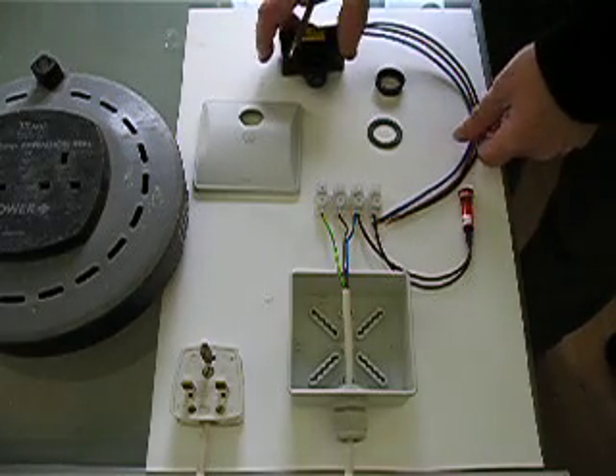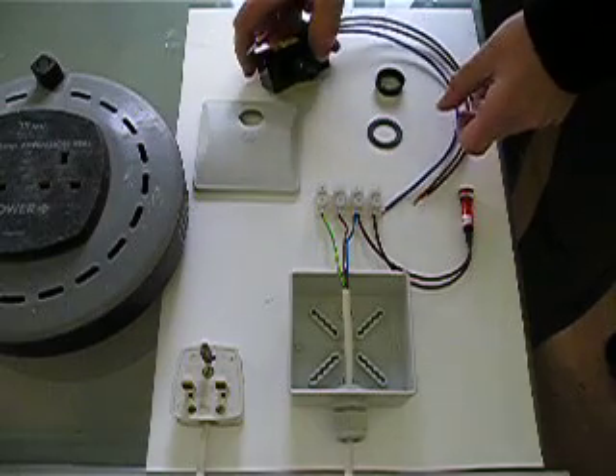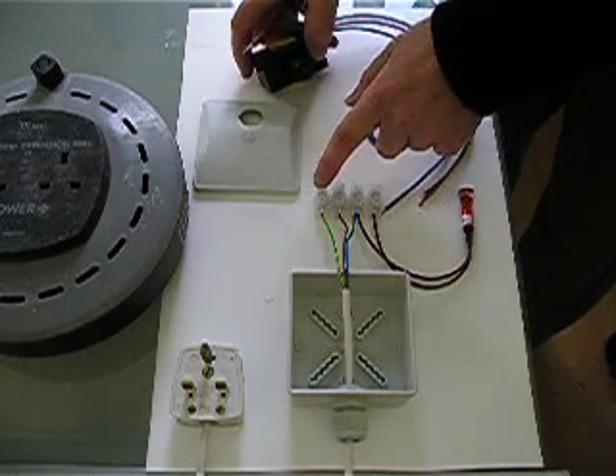Because this is a Class 2 product, we don't actually require an earth connection. But if you were using a Class 1 product, then you would have to make that earth connection.